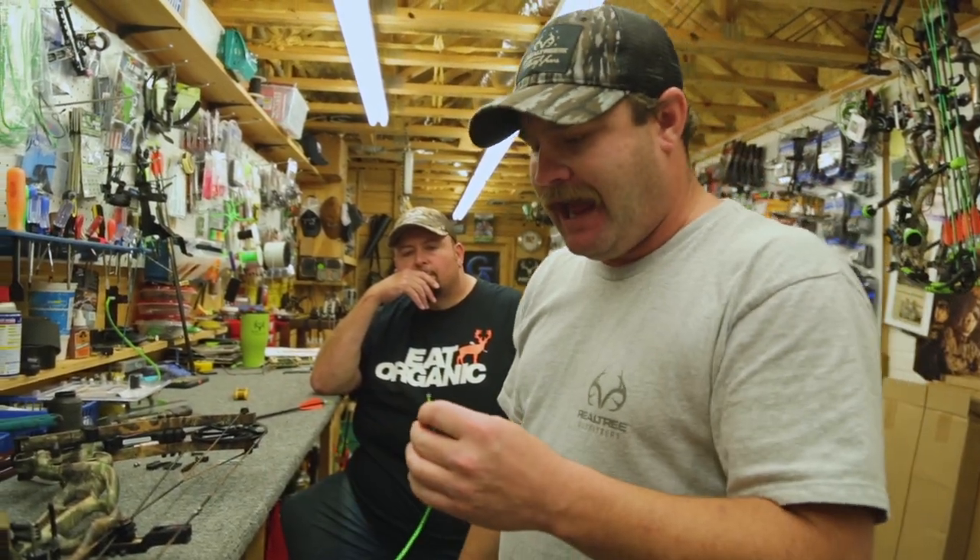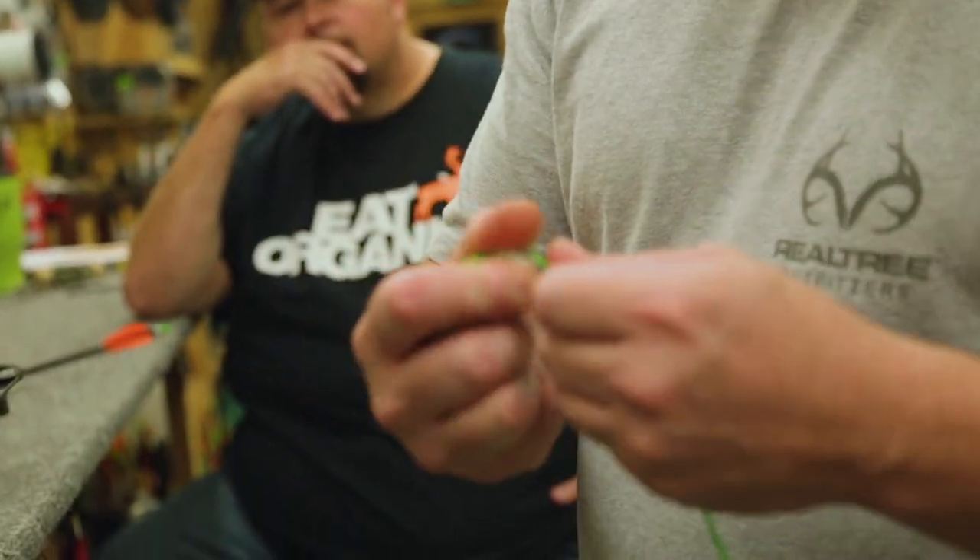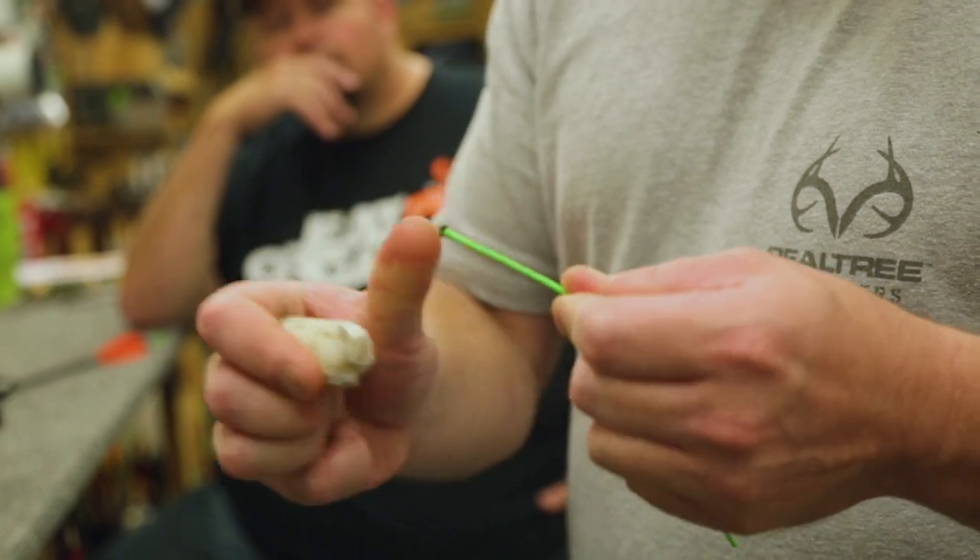Like a mushroom head — exactly, that's what we want. We don't want this pulling back through the string, and we'll show you how it works here in just a second. Next thing I like to do is put just a little bit of wax down on this end right here. It does several things.